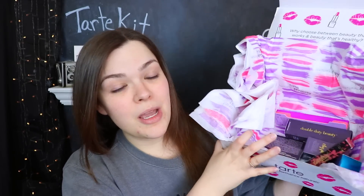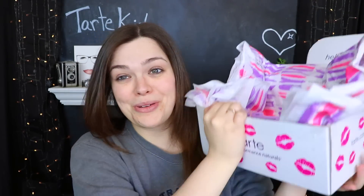Everything just comes loose in the bottom of the box. The first thing I picked out is the Tarte Rainforest of the Sea Aqua Concealer and I don't know anything about this — I've never swatched it, never tried it. I just don't know why I picked it but this is the one I got.